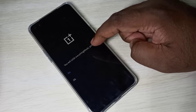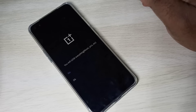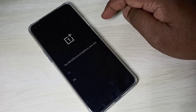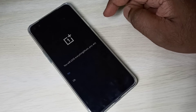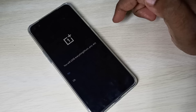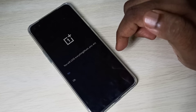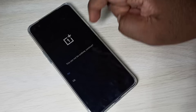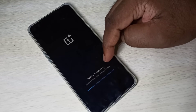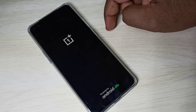Now it's asking: you will lose everything — music, pictures, and everything. Do you want to continue? If you want to unlock your mobile phone, tap OK. But the problem is all your pictures, videos, files, and everything will get deleted. If you are OK with that, tap OK. You can see it's wiping and deleting everything. Done — now it's rebooting.